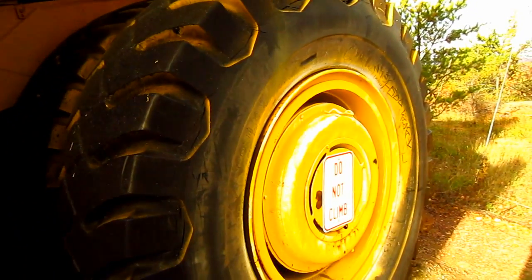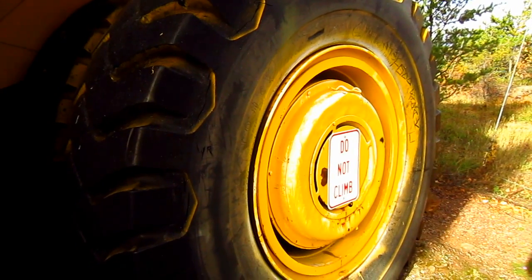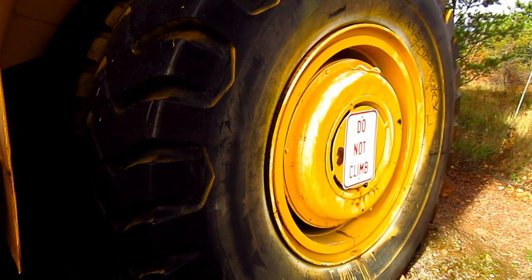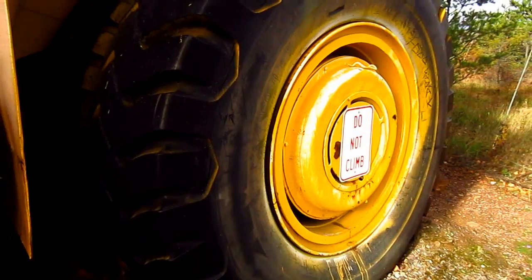The General Electric DC electric drive system for the M100 consisted of a GE model GT603 generator and a pair of GE model 772 traction wheel motors in the rear wheel hubs.